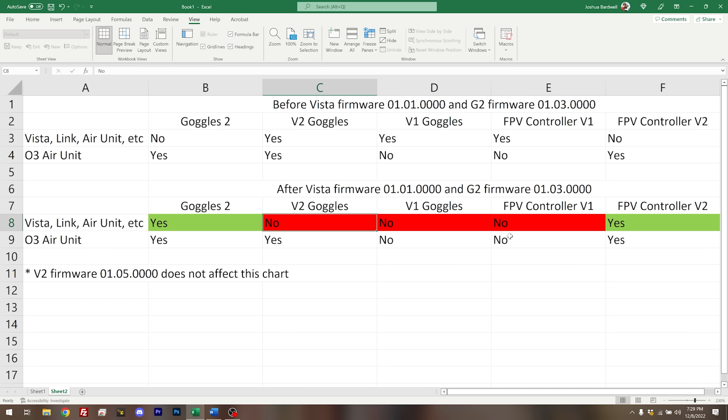You could flash the firmware and roll it back — rolling back the Vista to before 0101 lets you bind to your V2 Goggles again. DJI hasn't locked out that capability, but I at least imagined I'd be able to go back and forth the same as you can with the O3 Air Unit. Concerning the controllers, putting the new firmware on your Vista means you can no longer bind to the V1 FPV controller. You can only bind to the V2 gray controller, but they have unlocked V2 controller compatibility for the Vista with this new firmware.